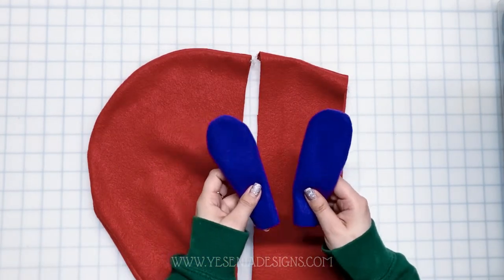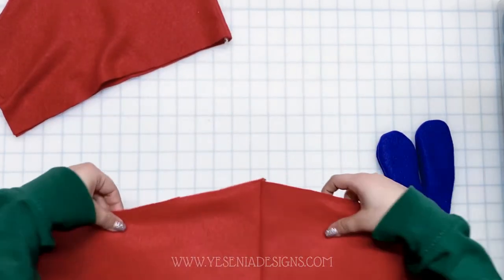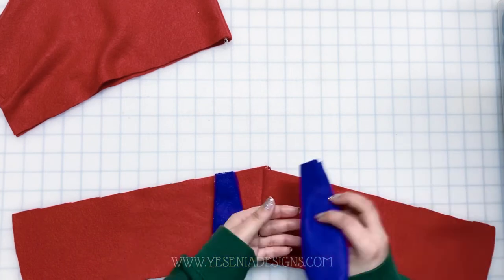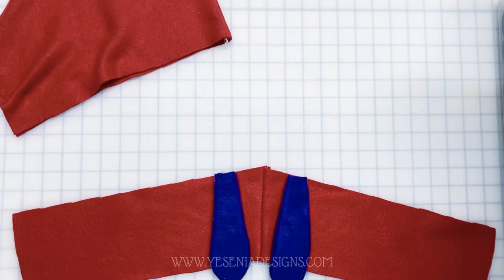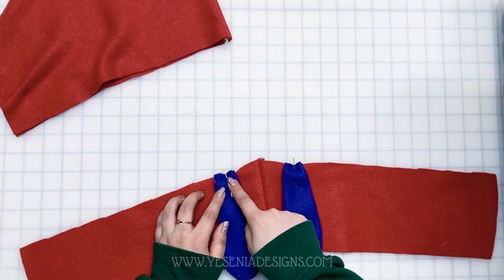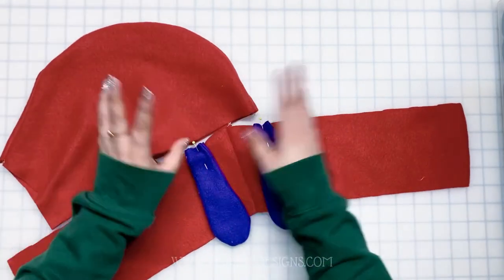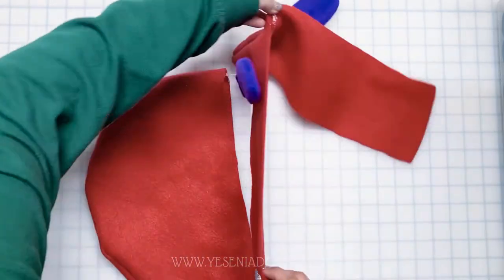Let's grab our ears. We're going to place them on the hood panel first, about one to two inches away from the center seam. You can sew the ears in place, but I'm going to pin them for now. Then we're going to connect the hood panel onto the hood, right sides together as I'm showing you, and sew a half-inch seam allowance.